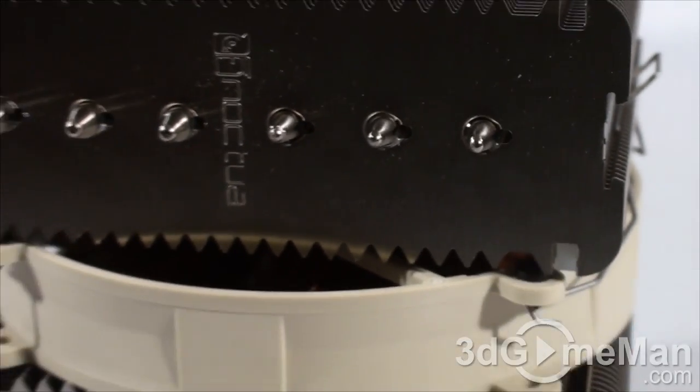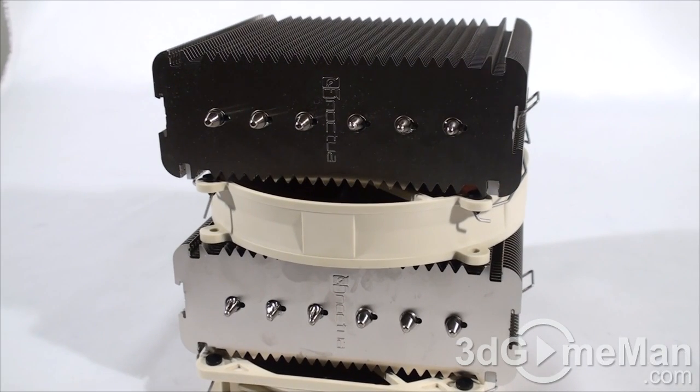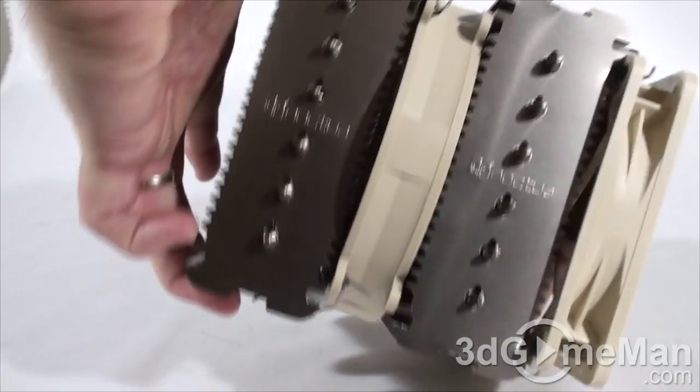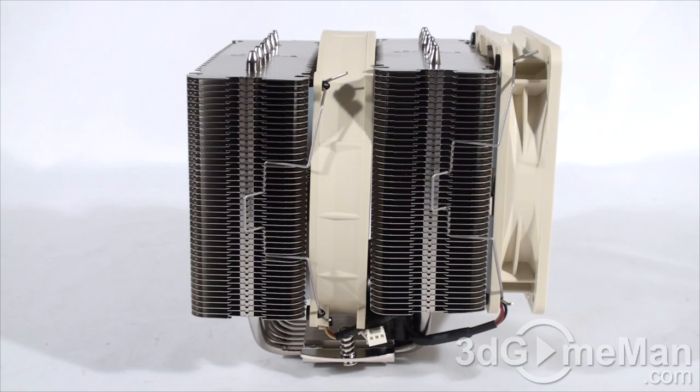To top it off, everything is nickel plated. There are also lots of soldered joints, so everything is going to stay together. This CPU cooler comes with a six-year warranty. There is some branding but not a lot — their name is stamped at the top.